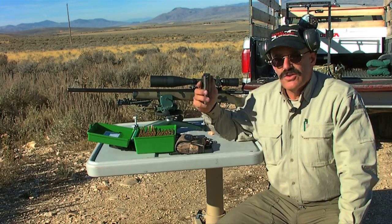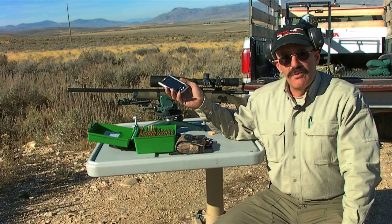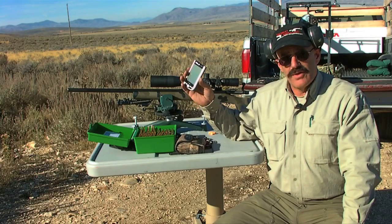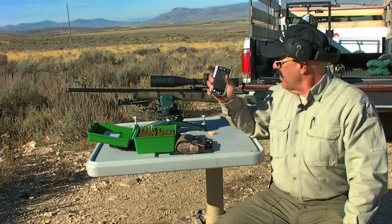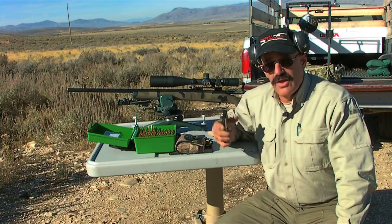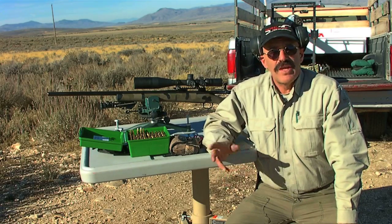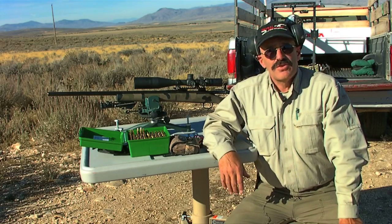By sighting in precisely at 100 yards and then applying environmental conditions to a ballistic program — such as the Night Force program we have in this PDA — you can see that whatever yardage you're shooting at, it will give you the proper correction. By applying the correct minutes of angle from your program onto the scope, you can make a first-shot hit at 1,000 yards, 700 yards, or whatever range you pick. That's it for this edition of Dave's Tac Tips. Keep your computer tuned to tacticalgearmag.com for more Tac Tips and information on precision shooting, tactical shooting, and competition shooting.